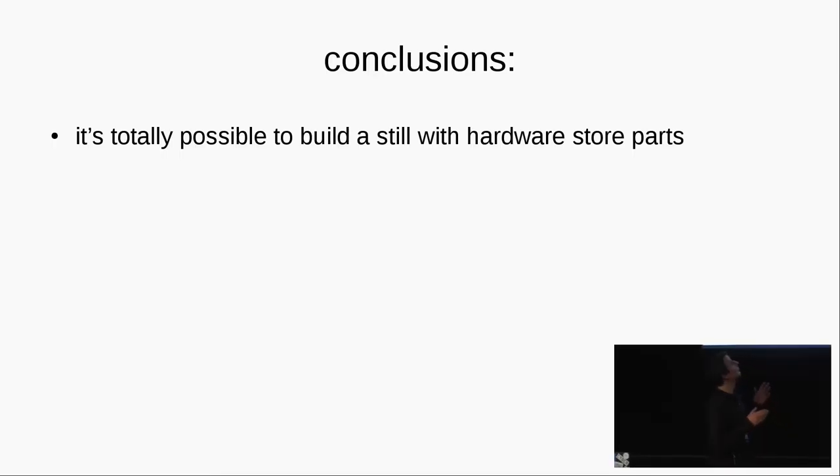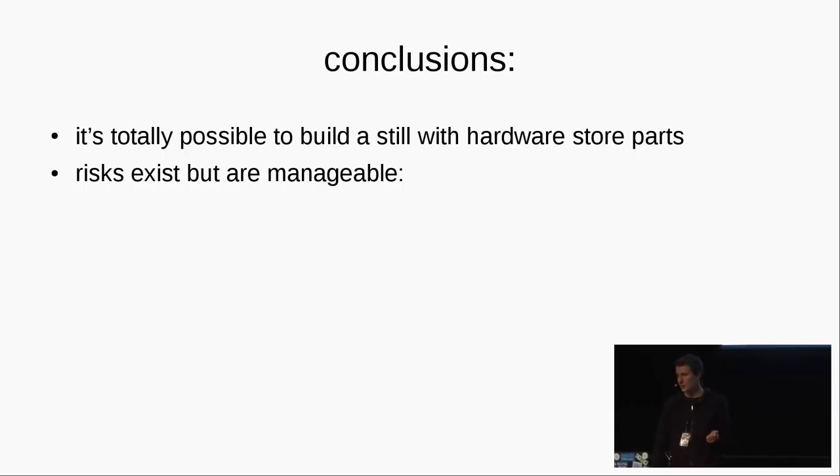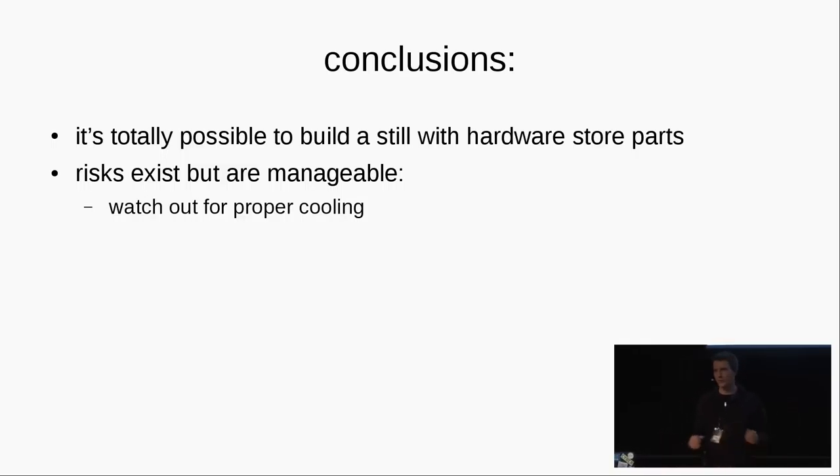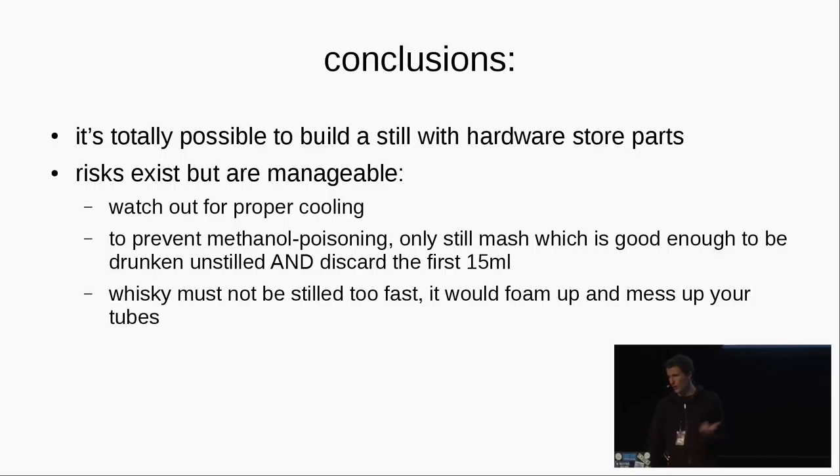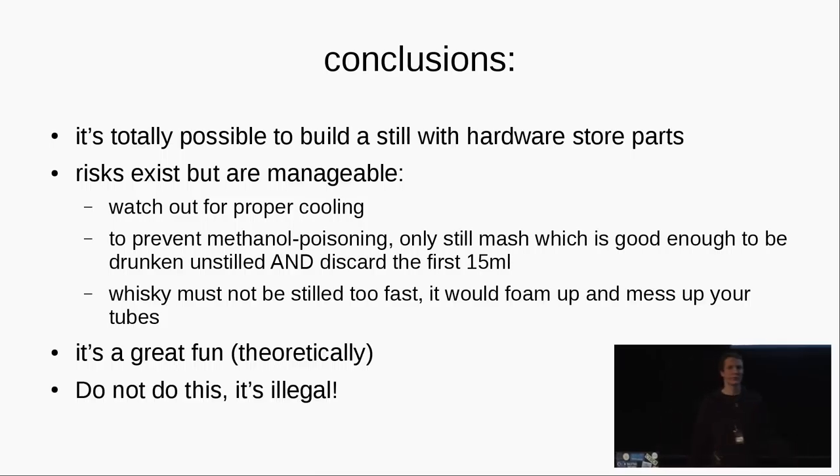In conclusion, it is totally possible to build a non-functional model of a still with hardware store parts. Running it, risks exist but are manageable. Watch out for proper cooling — with such a cooler just make sure there is water in it before you start. Methanol poisoning can be prevented by using a clean mash — like mash you would drink unstilled — and discarding the first 50 millilitres. Watch out for foaming if you try to run it too fast as the mash could foam up and clog the still. In conclusion, it is great fun. Theoretically. Do not do this — it is illegal. Thank you.